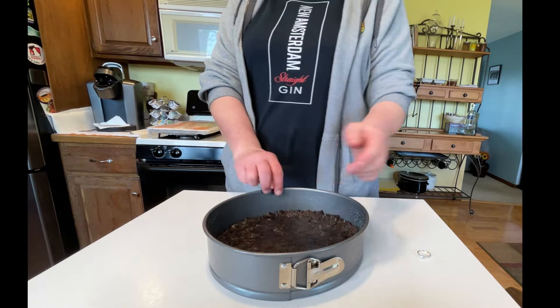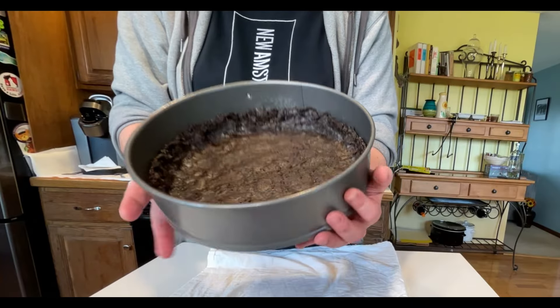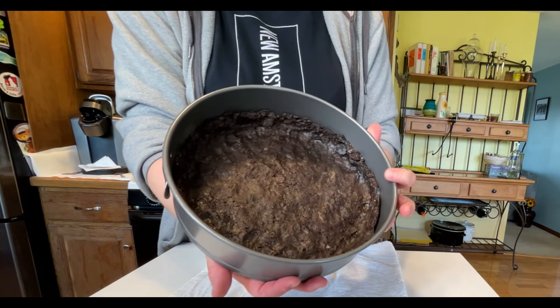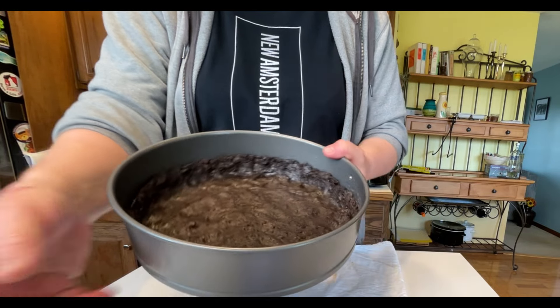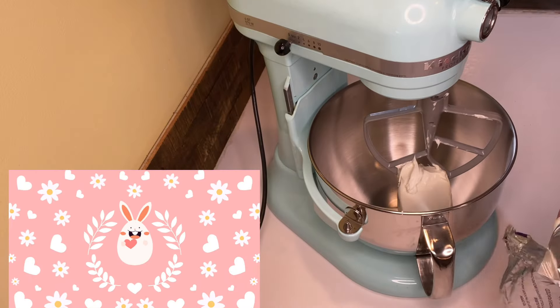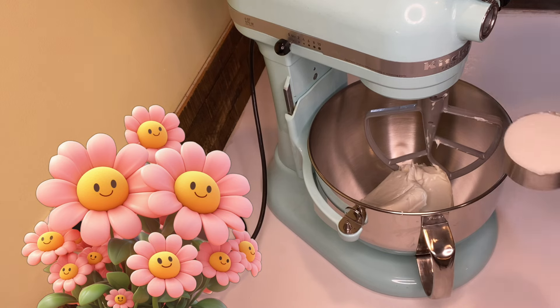Once you're done it should look something like this. Make sure that you spray the sides of your pan — even though it has butter in it, you still want to make sure it doesn't stick. I use a springform pan to make it come out easier. Now pop that bad boy in the refrigerator and let it chill until your filling is ready.